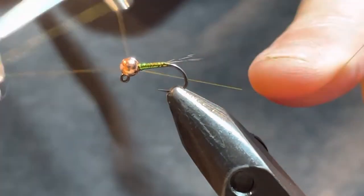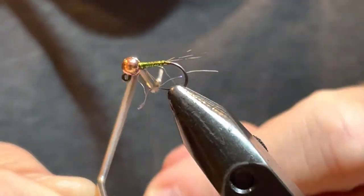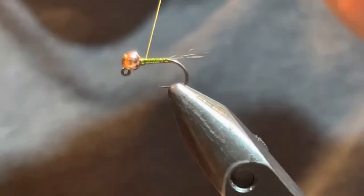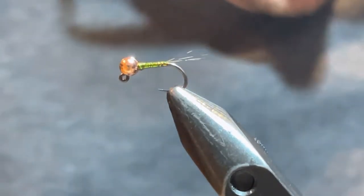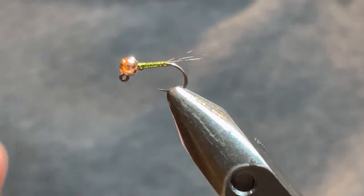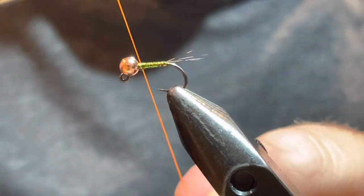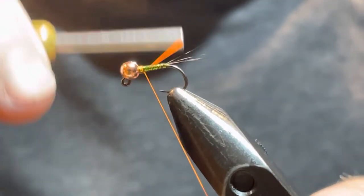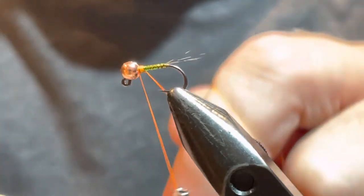I'm going to do a whip finish without building up too much bulk — I got a stray fiber I want to get out of there. I'll do a whip finish, cut that off, and now I'm going to take my orange thread. I do like to use the 70 denier here — if you use the 140 I feel like it gets a little bulky. If that's all you have, just be sparing with your thread wraps. I'm going to get a hot spot in there with the orange.